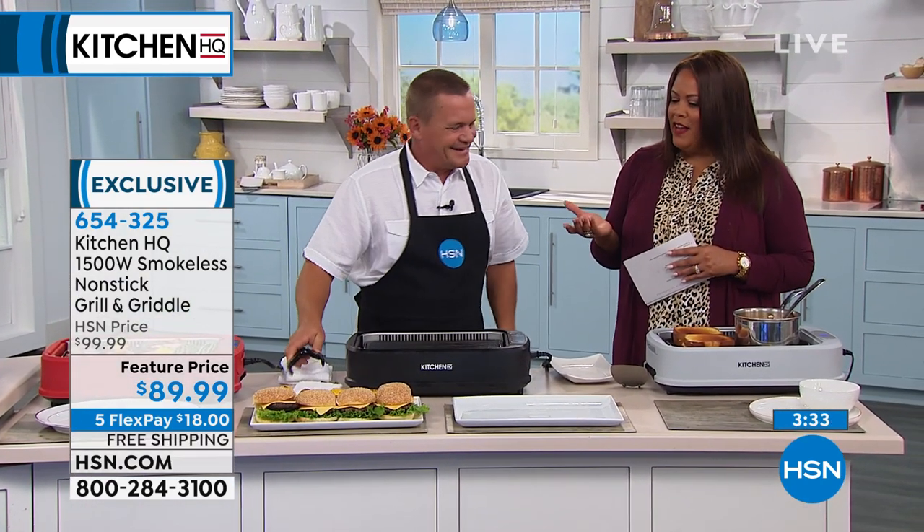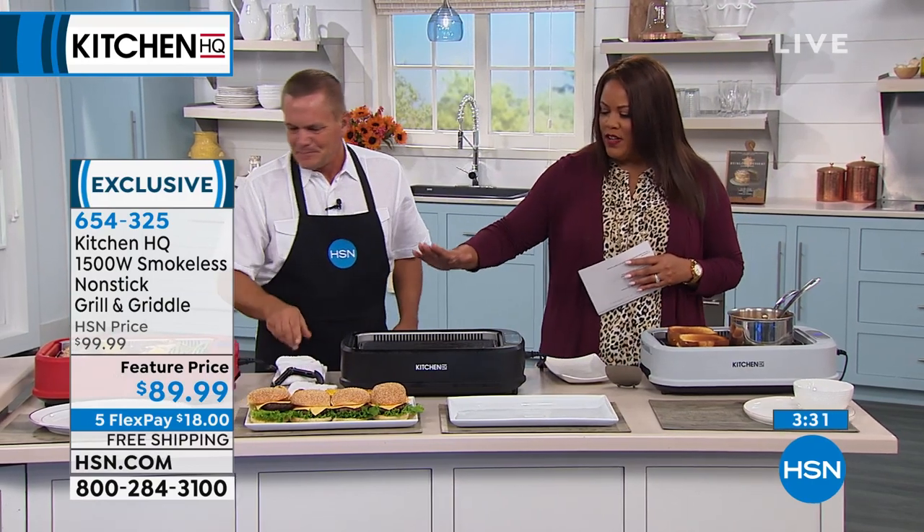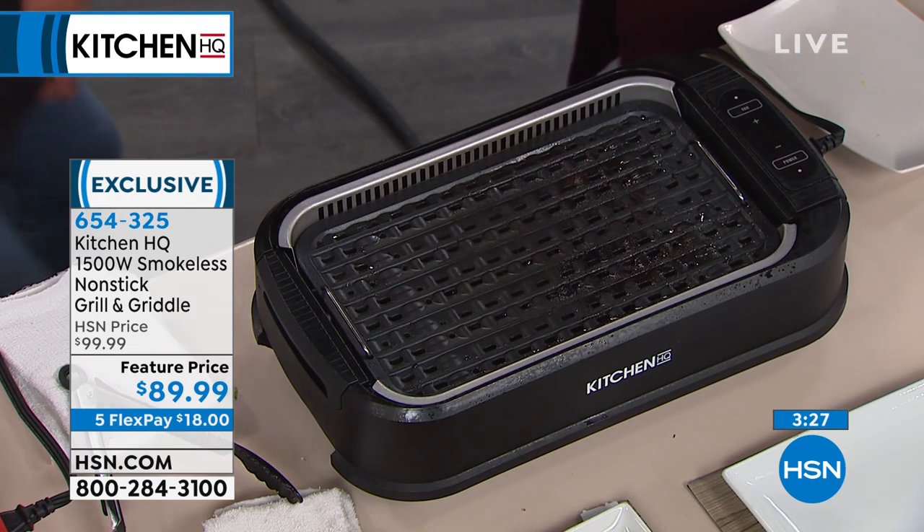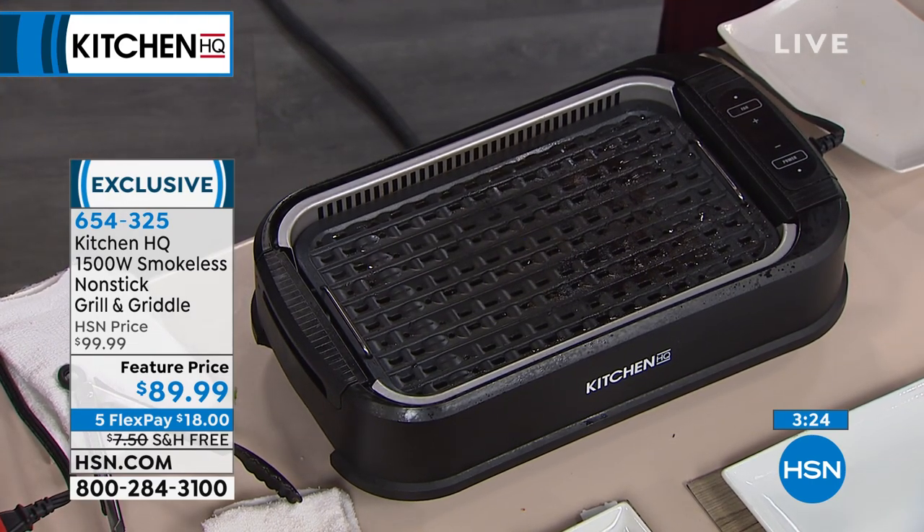Who doesn't love a good griddle for breakfast — like a good pancake? The plates are large enough so you can put three to four steaks on here, and it's non-stick. Usually when you get a grill it may be 1,200 watts — this is the most powerful at 1,500 watts.